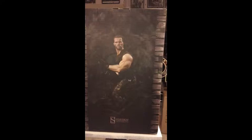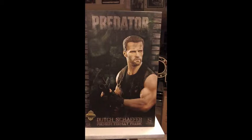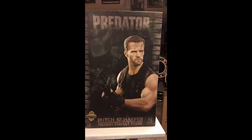Arnie — I should call him Dutch — looking very determined there. And on the other side you have a nice close-up, bulging muscles and all. If you're wondering how this is going to translate into something real, let's not mess around, let's go take a look at it right now.